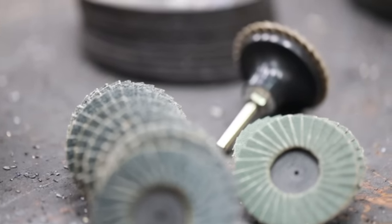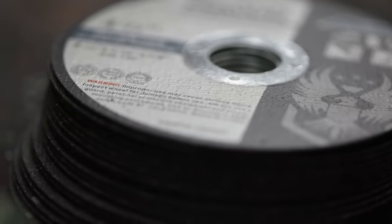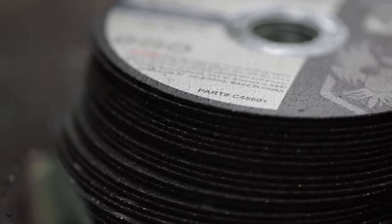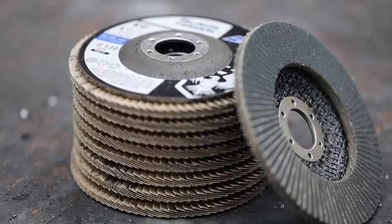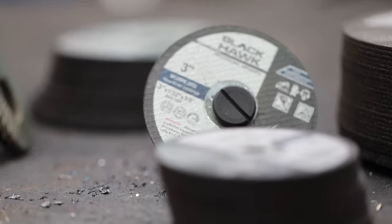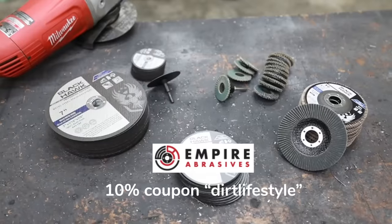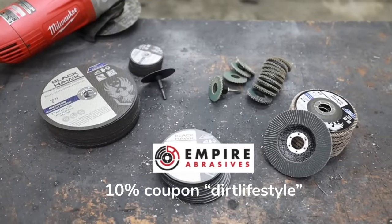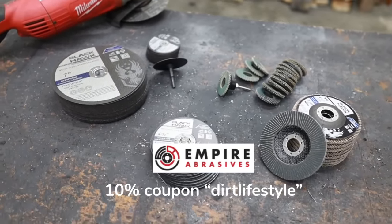This episode is brought to you by Empire Abrasives. The cost of big fabrication projects goes through the roof for most of us, and I try to save money in as many ways as possible. Empire Abrasives can save you a ton of money on consumables like flap discs, cut off wheels, and grinding discs. The best part is you don't have to stop your project and go to the store. Just order what you need online and you can save an additional 10% if you're a first time customer with the coupon code DIRTLIFESTYLE.